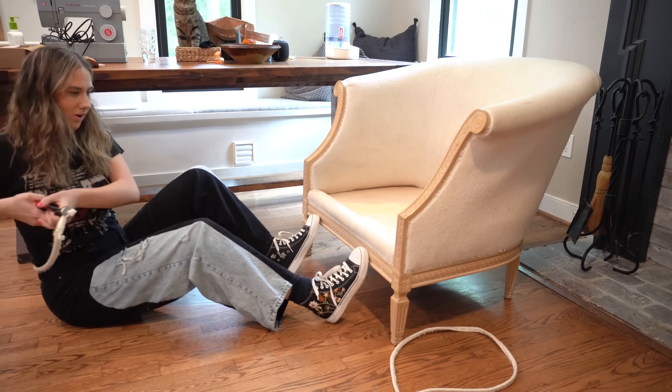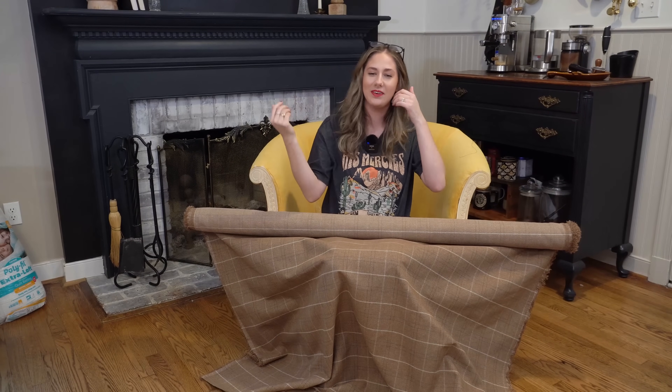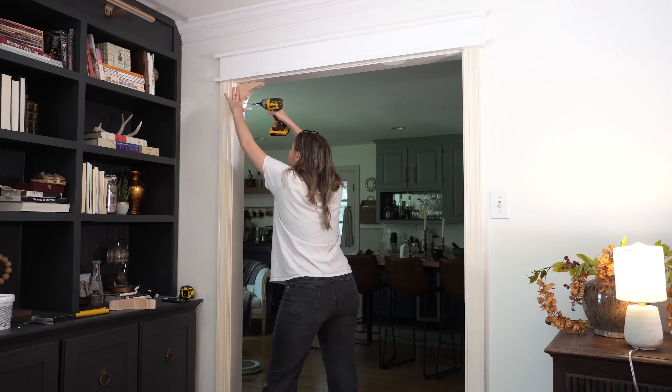I just had to get three cats. Hey guys, what's up and welcome to my channel. This week I am continuing on with my living room and entryway makeover. If you didn't see my last video, I finally got started on this room makeover and it has been a long time coming. And this week I'm actually going to be doing a project that wasn't originally on my to-do list for this room makeover, but I just had to get three cats.